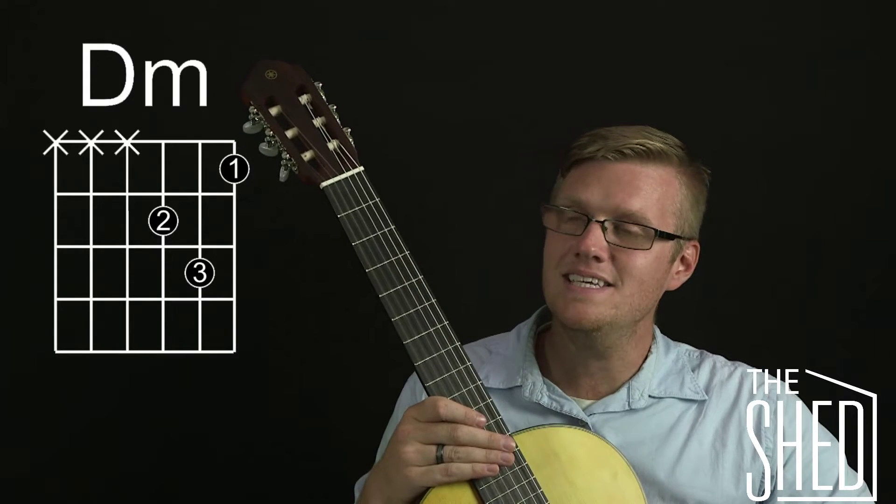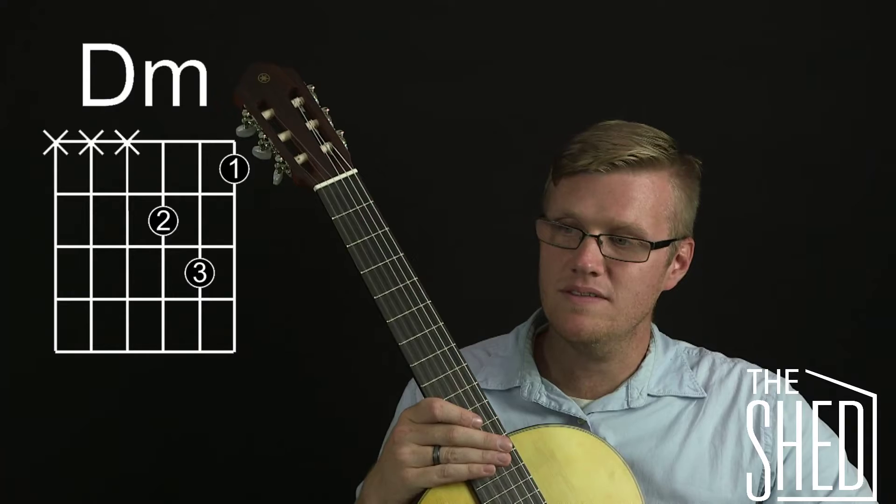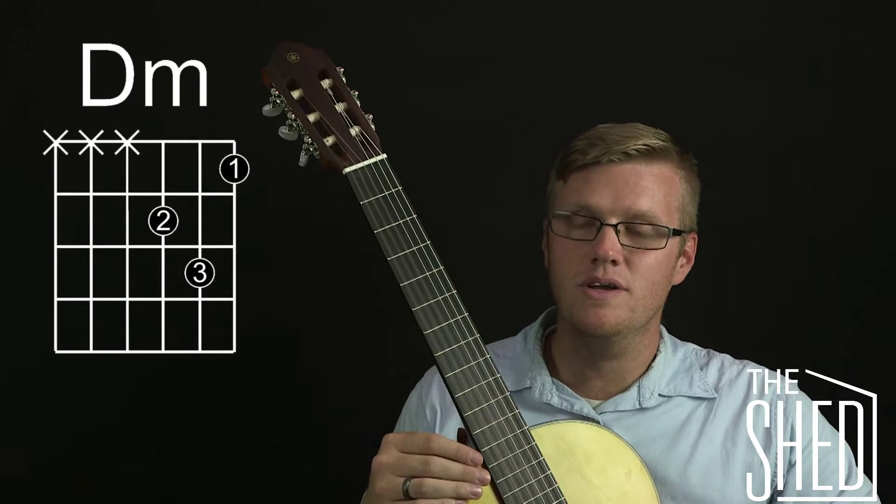So this is a D minor chord and it uses only three strings — the top three strings on the guitar. Remember that you have three questions you need to ask yourself when you're looking at a chord.